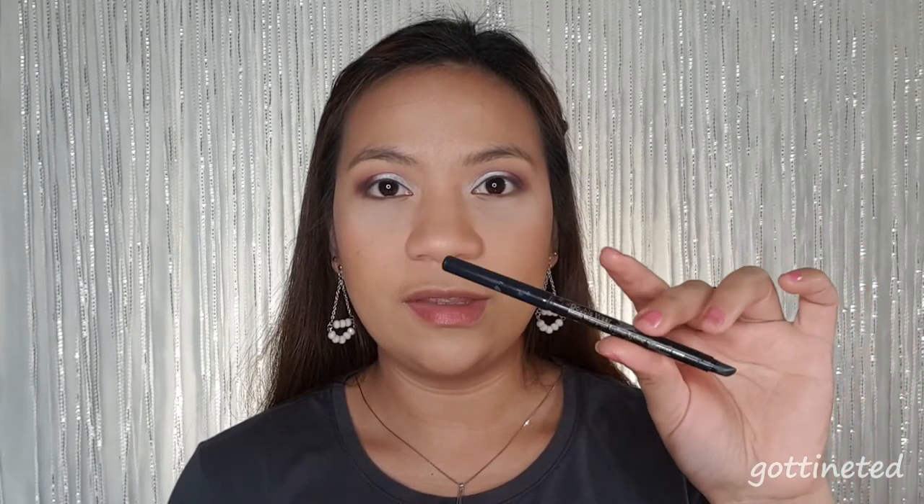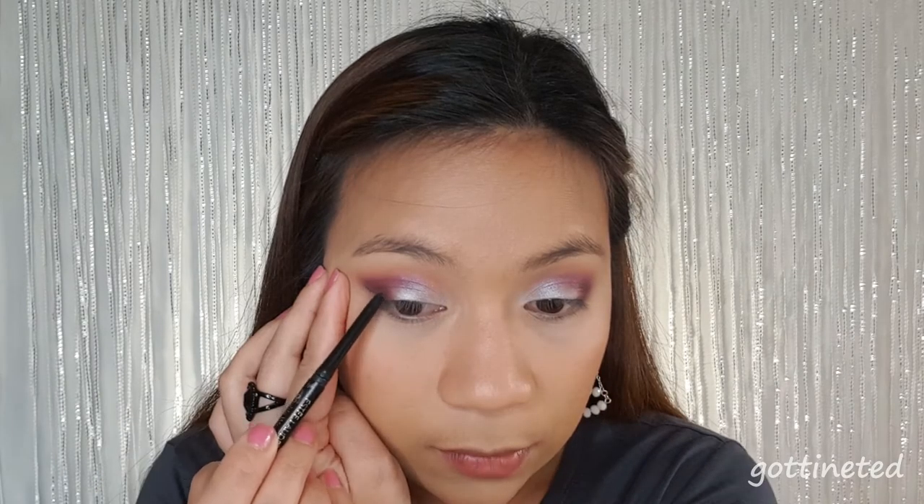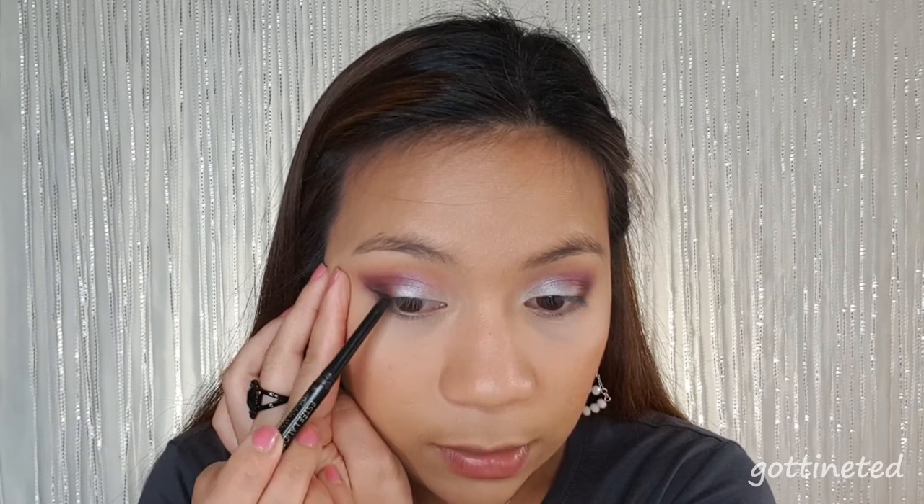I'm going to use the Estee Lauder Double Wear Eyeliner because I want to create a smudgy winged liner. Just like how we normally put eyeliner, I draw a wing first — it's okay if it looks messy because you're going to smudge that later. And what I do is stop where the shimmer ends.